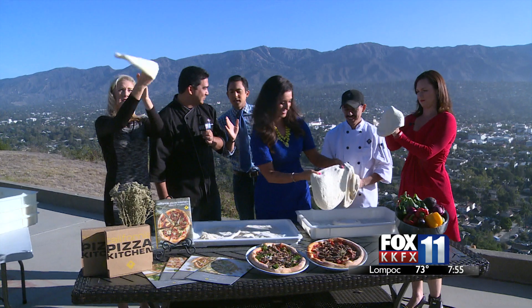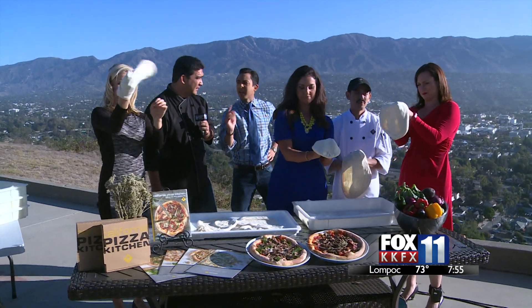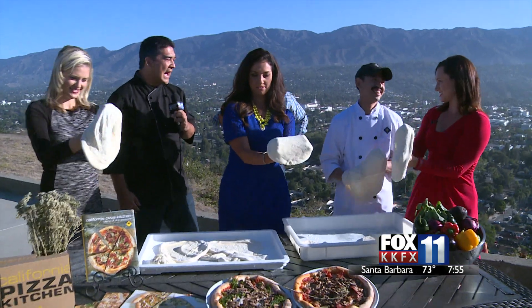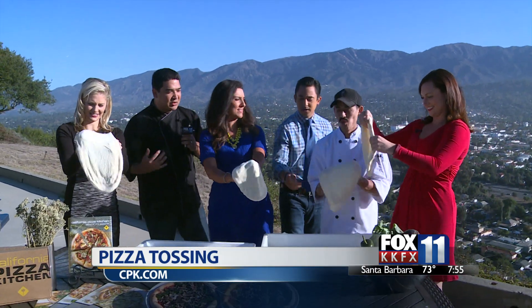Is there competition in the kitchen at CPK when they're making it? Like who can throw it the highest, who can throw the fastest? I love to always try to get that competition going. Three feet is usually what we're looking for.